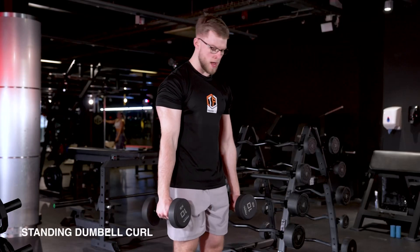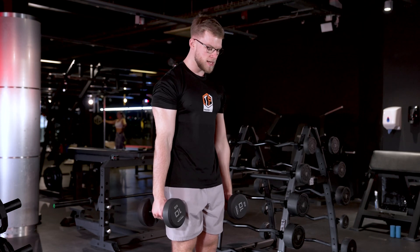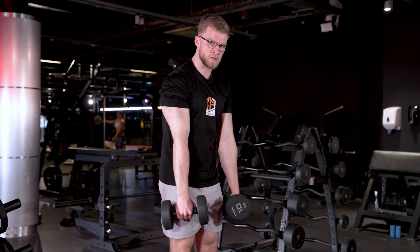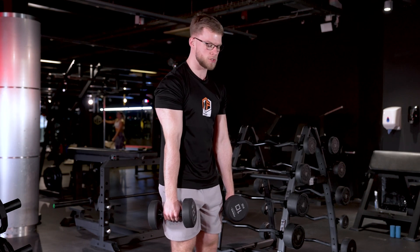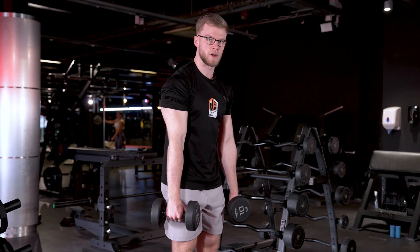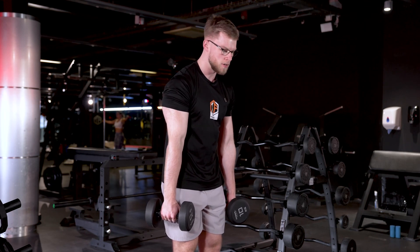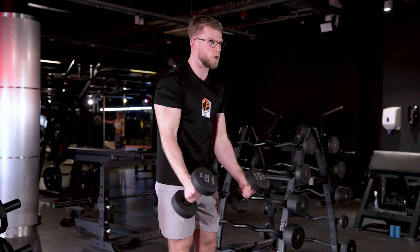For a standing dumbbell curl, what we're going to do is first bring your arms in front of you like this. Keep your body as still as possible, and we're just going to think about moving our forearms — nothing else. Upper arms are staying nice and still. We're going to come all the way up, squeeze at the top, and twist the dumbbells as we're coming upwards.